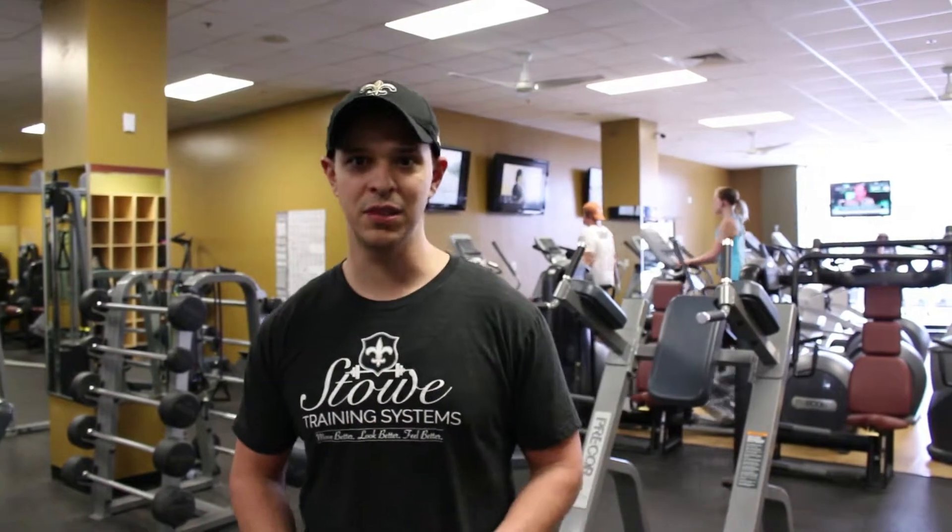Hi, this is Nate at Stowe Training Systems, and today I want to talk to you about a common mistake I see during the row exercise — basically, setting up too high.